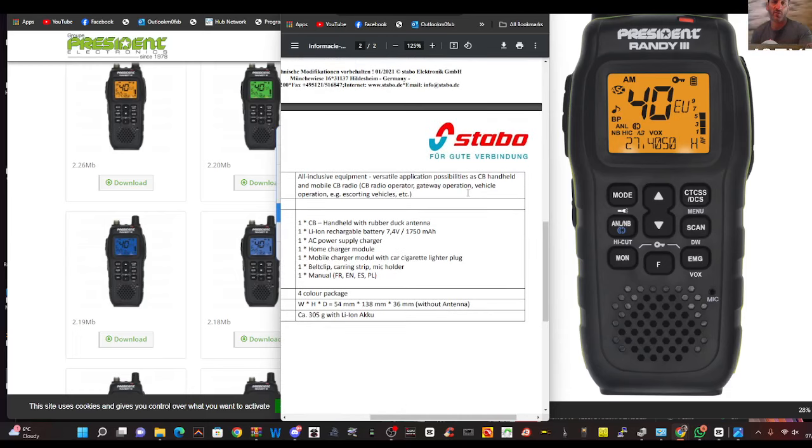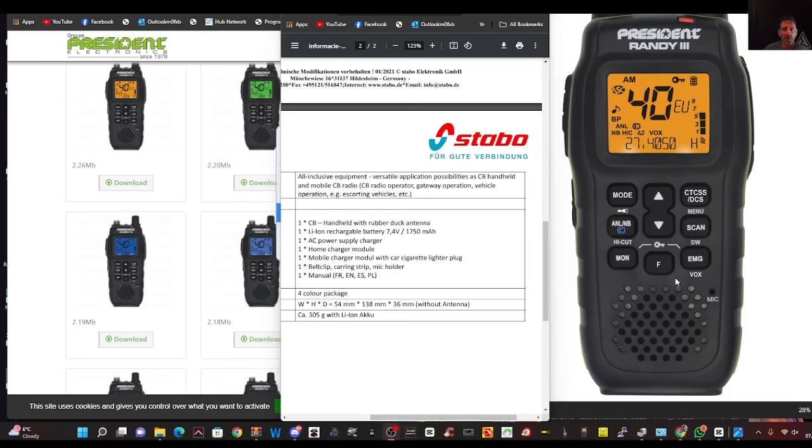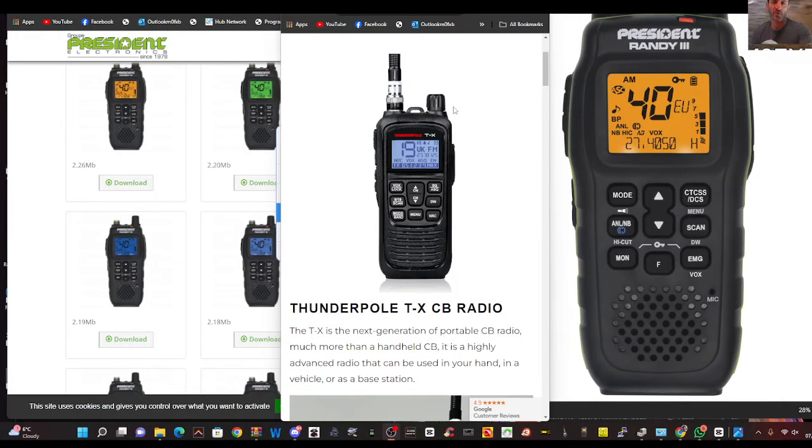I'll put this data sheet in the description of the video, and you'll see that it does include quite a few items. You can buy the President Randy for about £200 including the car kit. The other alternative would be the Thunderpole TX that you can see there. There's nothing wrong with it — I actually think it's really good value. It doesn't come with the car kit, and you need to bear that in mind because by the time you get that delivered it's going to be £20, so about £130 with the kit. For an extra £50-£60, I found a good link for that — you're going to get the best CB handheld.